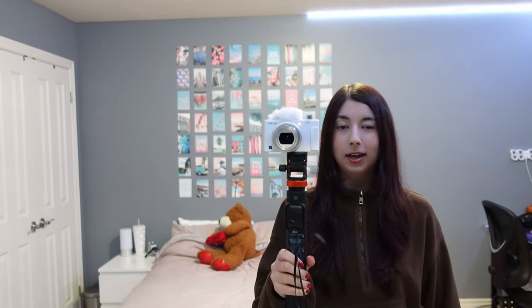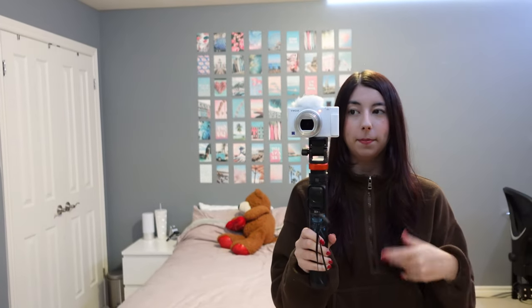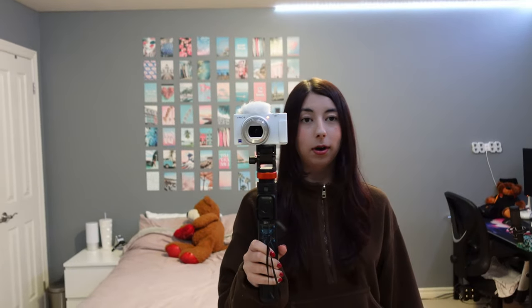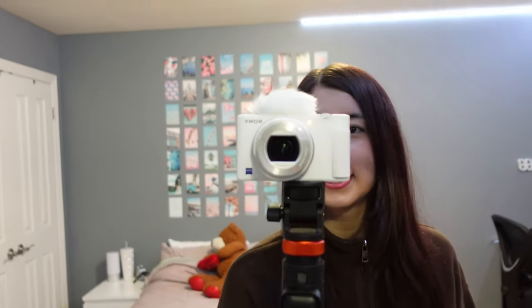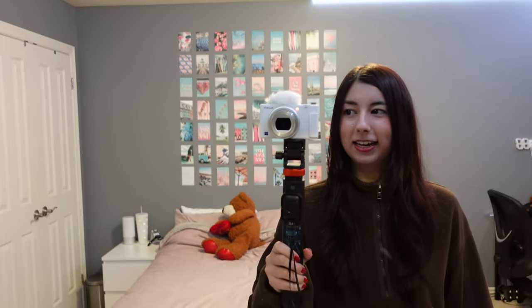Before we go downstairs, I just wanted to show off the new camera. The tripod is black because I've had it for a while, so it's not matching. But I ended up getting the white Sony ZV-1. Here's a close little look at her — isn't she cute? I'm so excited.